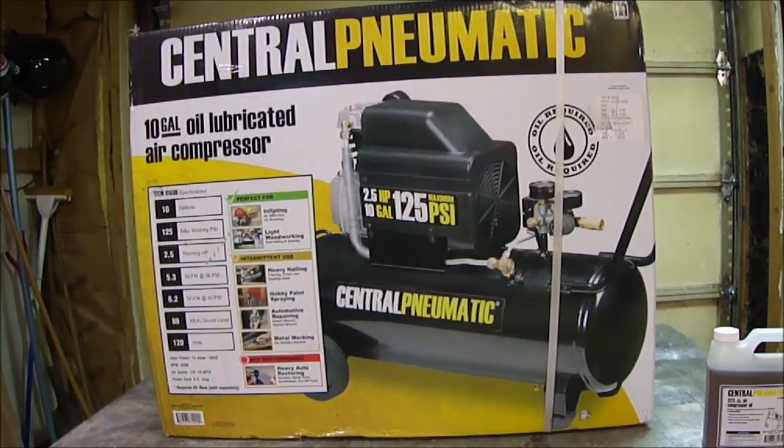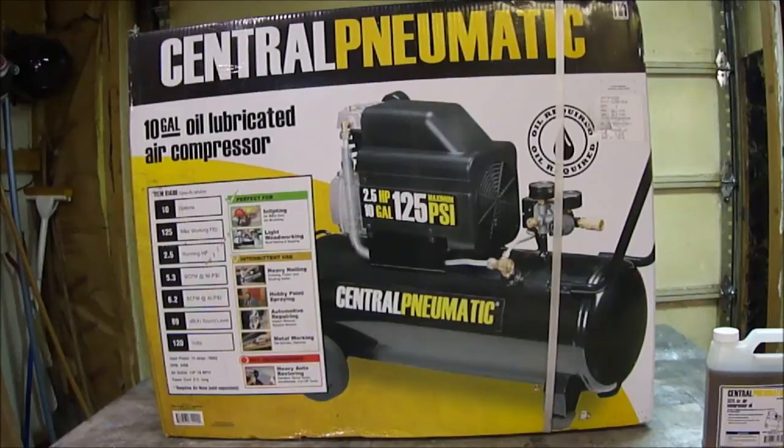A quick unboxing of the Central Pneumatic 10-gallon air compressor. Anybody who knows anything about air compressors is probably screaming right now, but this is what I could afford. Most importantly, it's definitely a step up from what I currently have, which is a one-gallon nothing kind of thing.